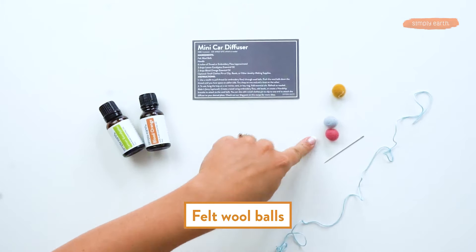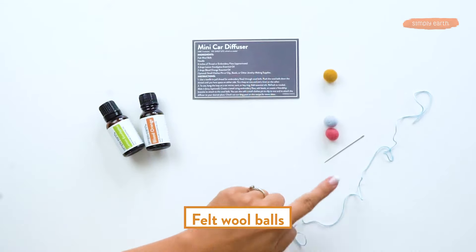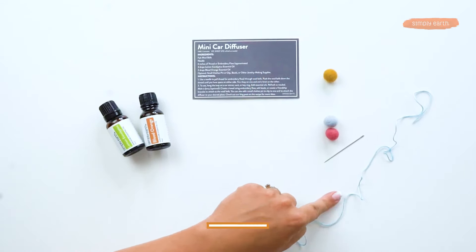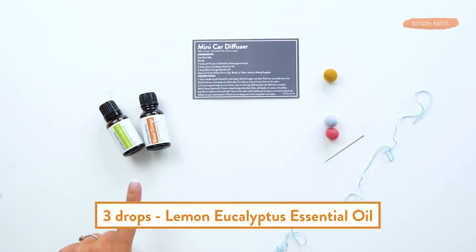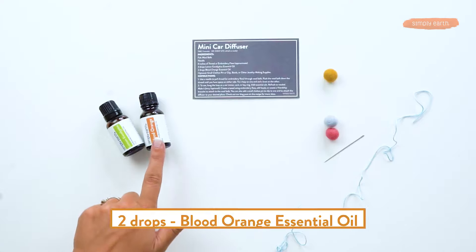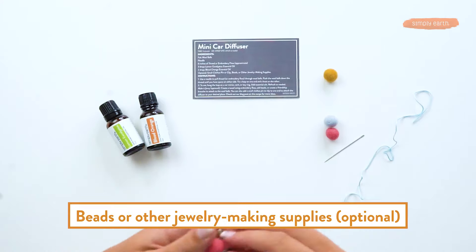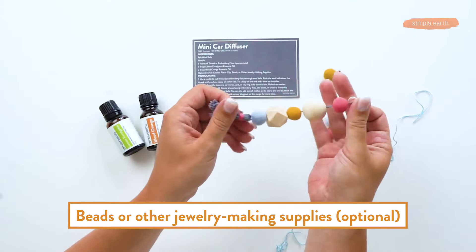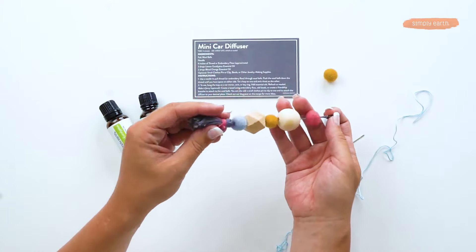You'll need wool balls, like these. If you're a subscriber, these come in your recipe box. You'll need a needle and thread or embroidery floss. In this recipe, we're using three drops of lemon basil and two drops of blood orange. And if you want to make it fancy, you'll want some beads and more embroidery floss, maybe a little something to attach it to your car mirror.